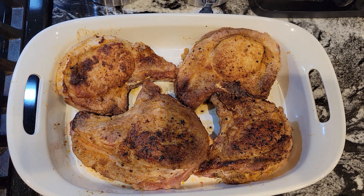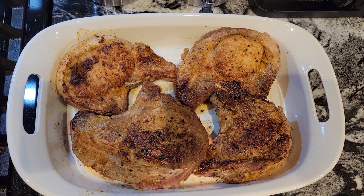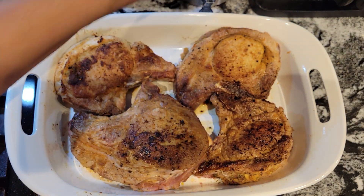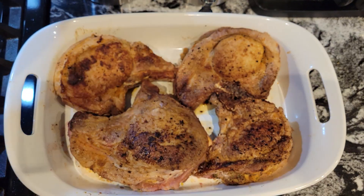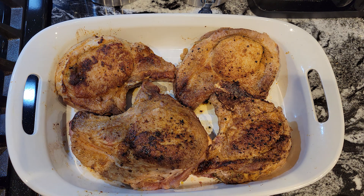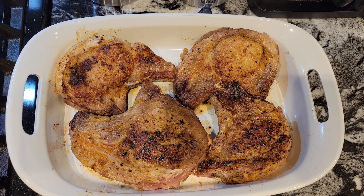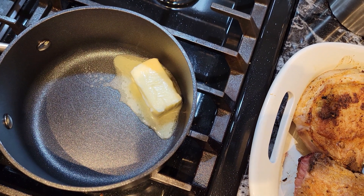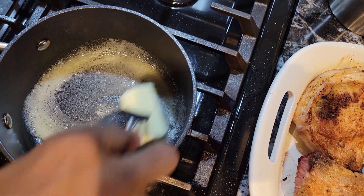Look at our beautiful pork chops. Now I have a half a stick of butter, five cloves of garlic that I put through my garlic press, and some fresh parsley. What I'm going to do is make a garlic butter sauce to pour over these pork chops before we put them in the oven. So the new name for these stuffed pork chops is garlic butter stuffed pork chops. I'm going to melt the butter, pour in the garlic and parsley, and then pour it over our pork chops.